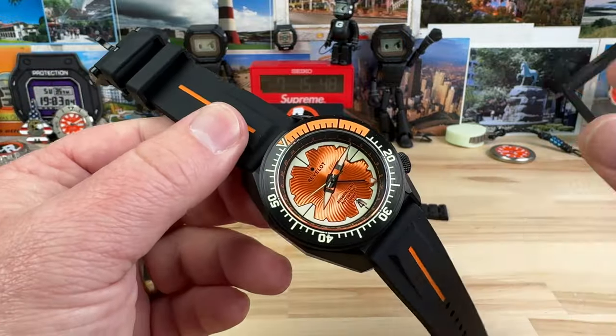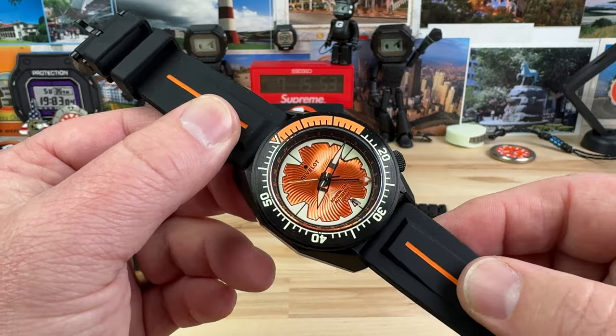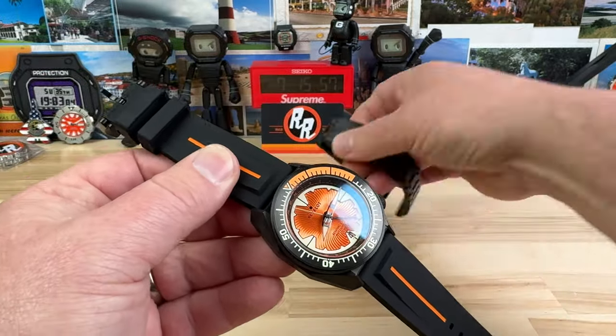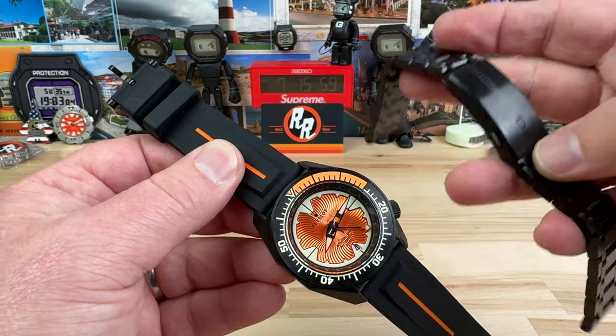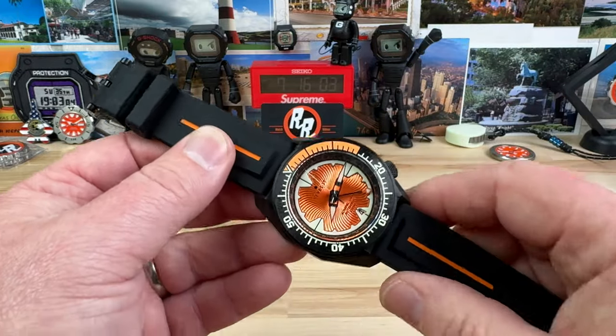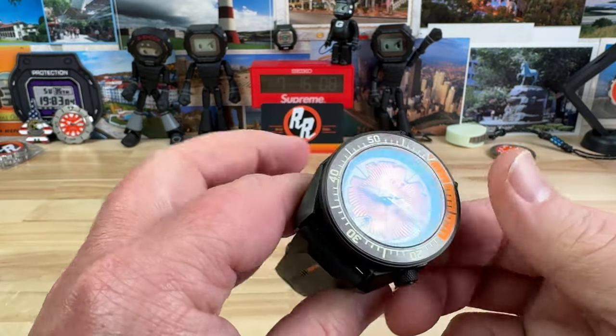It is an early bird pre-order in the $279 range, which gets you on this silicon strap. There is a bracelet option, so if you love your bracelets you're going to want to pay a little bit extra for that. All the information will be down below. Now let's just get right into the watch.